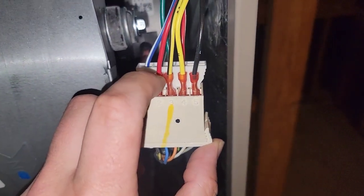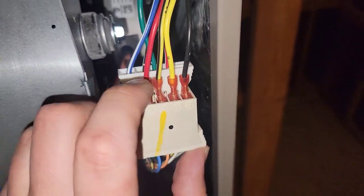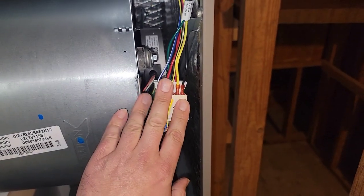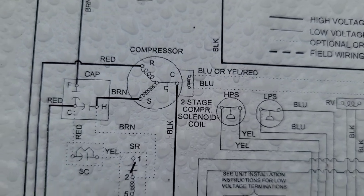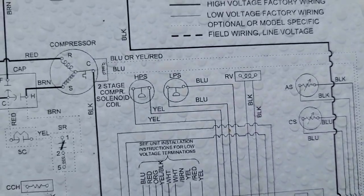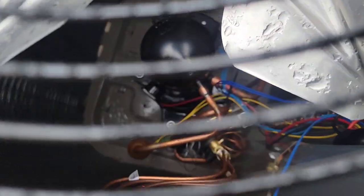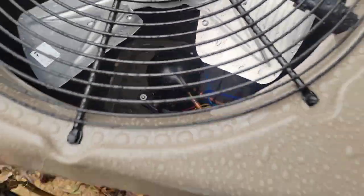I'll move the call for fan from position one to two, and the call for first stage cooling from two to three, to get a little better CFM. We'll confirm once we use the anemometer and check the return feet per minute. The two-stage compressor solenoid has MC2 and M2 on the board going to the solenoid that energizes the second stage of that scroll compressor. There's the harness, and on the other side there's that solenoid with two blue wires going to it.